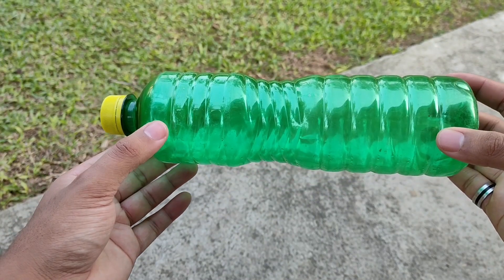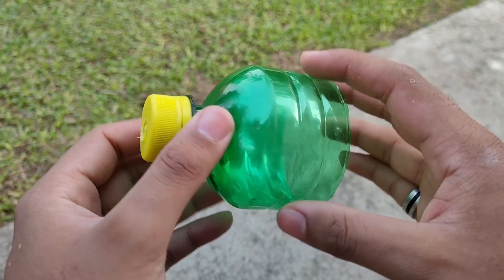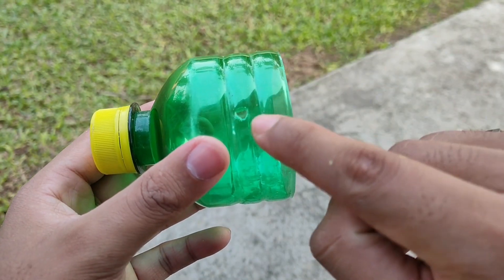First, we will take a plastic bottle and cut the top part and make a hole on the cap, and also a small hole on the side.